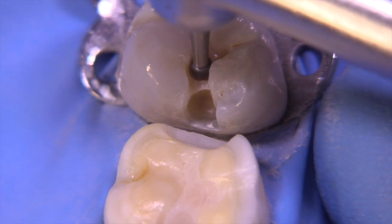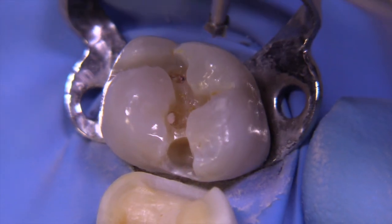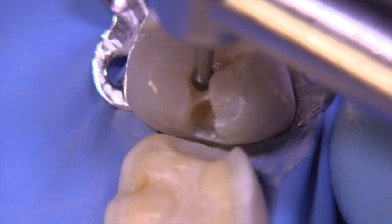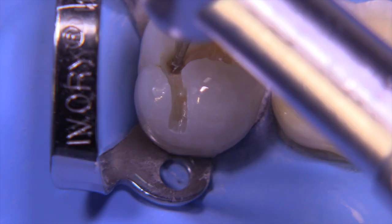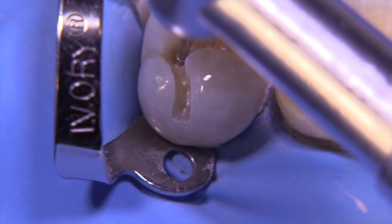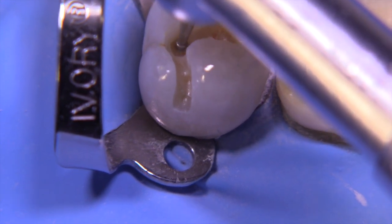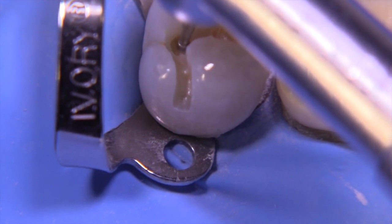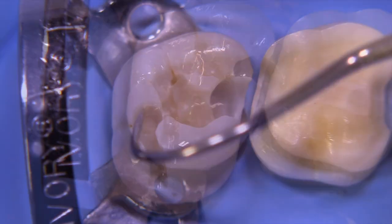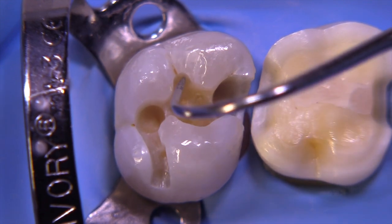The bigger burrs are more conservative in many respects because it takes a lot more force to push them too deep. Look at the amount of caries underneath the mesial lingual — I have no one to blame here because I put the caries in this tooth. This was all artificially generated using our turmeric, cayenne, and flowable composite recipe as we've done in past videos. It's fun to do, though, and you can see we've opened this up quite a bit.